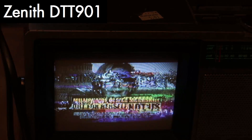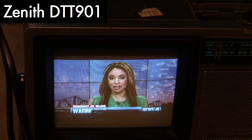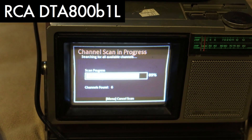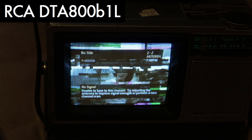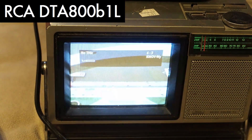Okay, I got it now — there's a little bit of signal showing up. Not too bad. Now let's try the RCA. That's a bit surprising — the RCA has picked up six channels. Let's see if they're watchable though. They're different channels than before, so that's interesting.